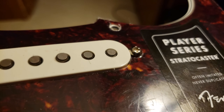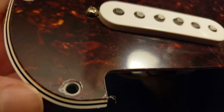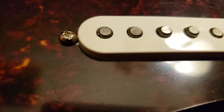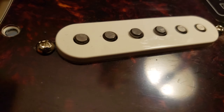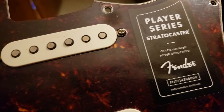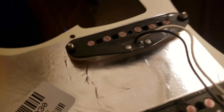Brand new — I'll pull the plastic off once I get it set in, or maybe before. You can see it still has the guard plastic on it. There are usually two plies. And yeah, all three of the pickups right here. So I got a loaded pickguard from the Player Strat series. These are Alnico 5 — kind of high-output Alnico 5.